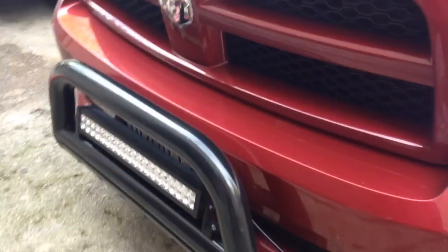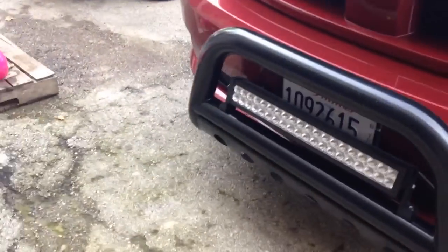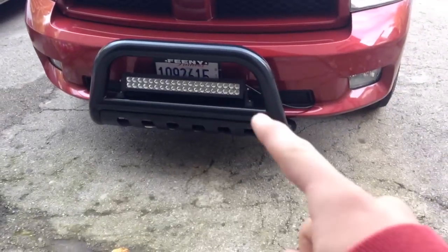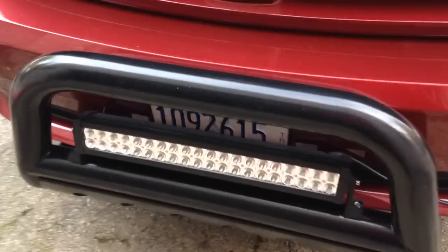I got a RAM 1500 5.7 with a bull bar installed a couple weeks ago with an LED light — it's a 24 inch, but it's exactly like 21 inches from the light. I haven't seen many videos of these bull bars, and I just want to show you guys where it goes. I don't know if you can see that good.